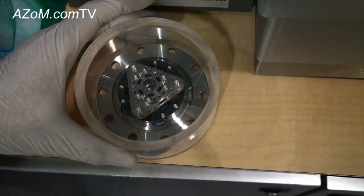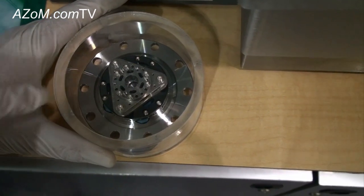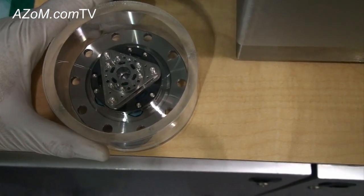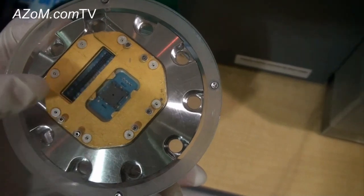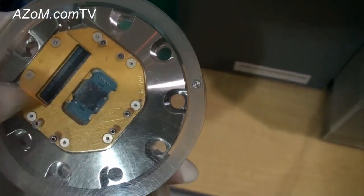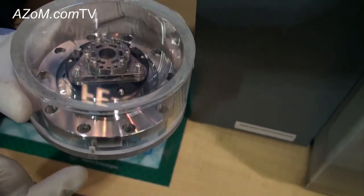Here is the whole electron beam lens with the tip as the source on the top of the electron beam column, and also on the back side is the aperture where the electron beam comes from. Sitting in this cutout is the detector, so this is the whole electron source, electron beam column, and also the detector.